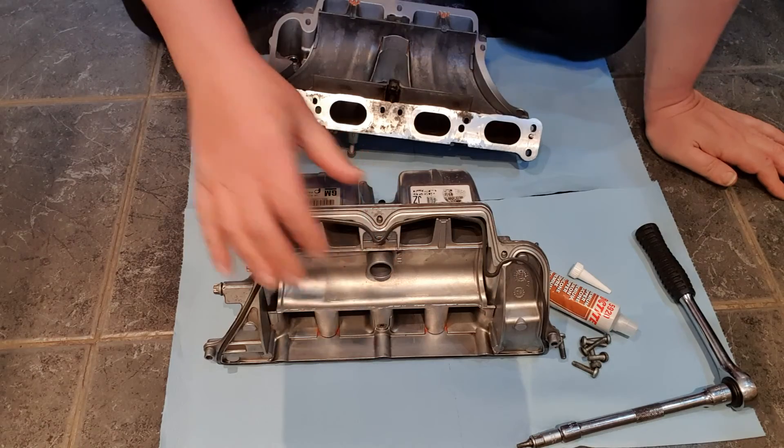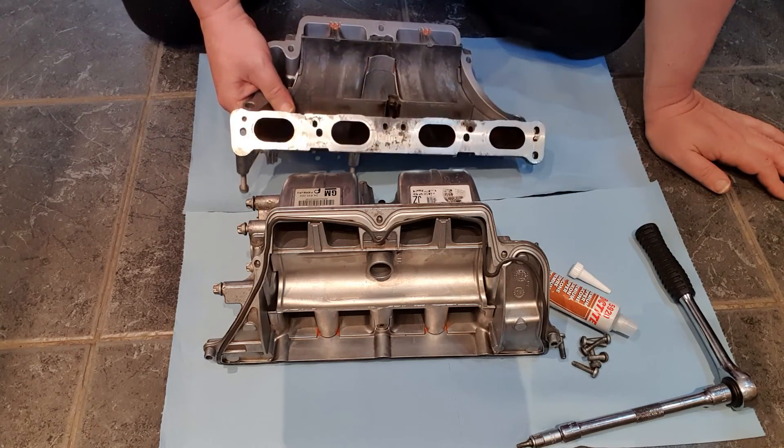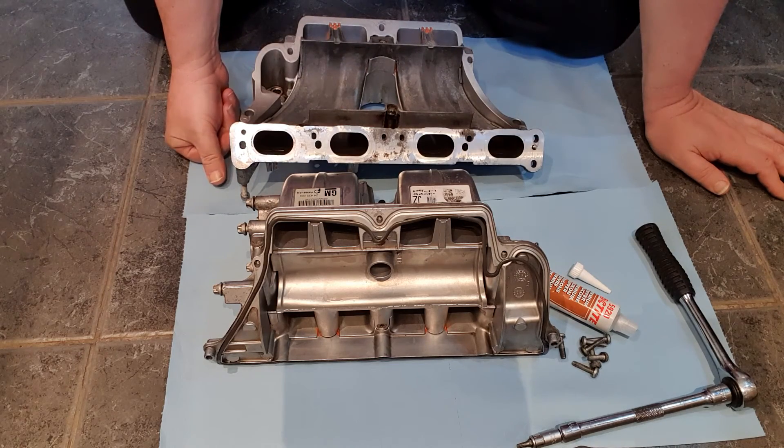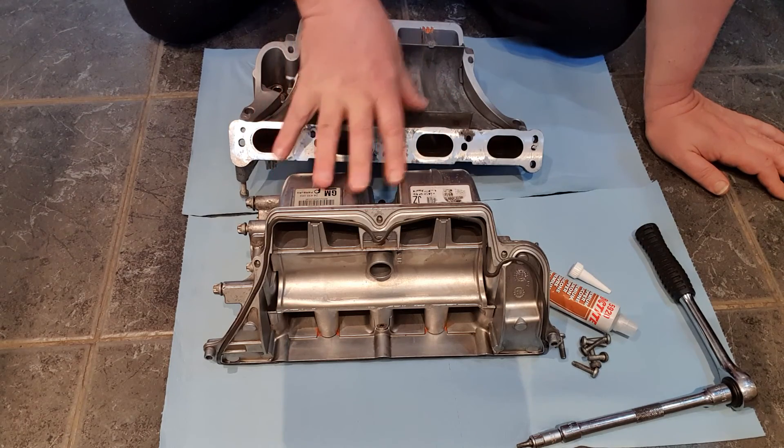We've left these manifold parts 24 hours overnight for the sealer to go off, so they should be nice and sealed, nice and dry now. The next thing to do is to assemble these two halves again.